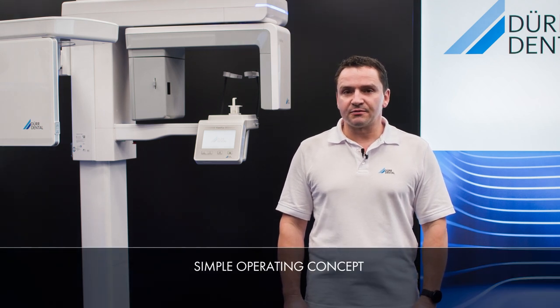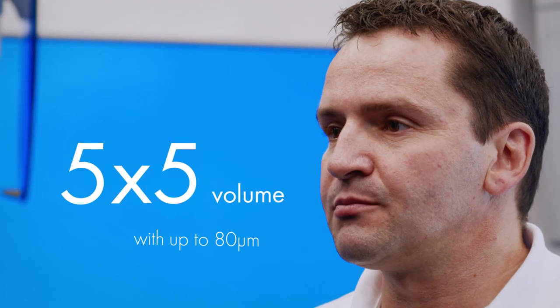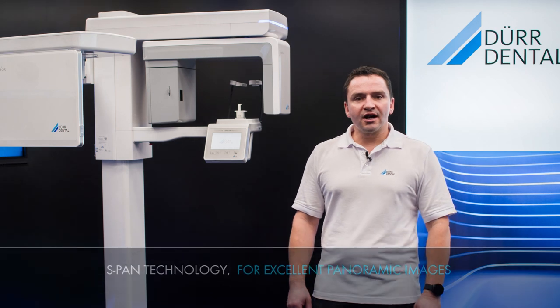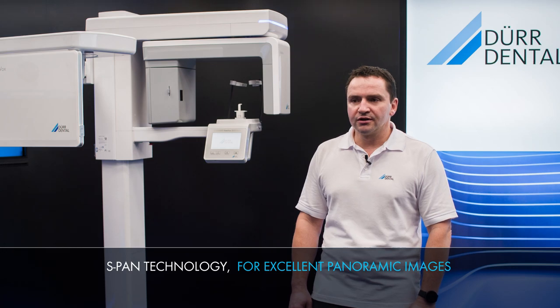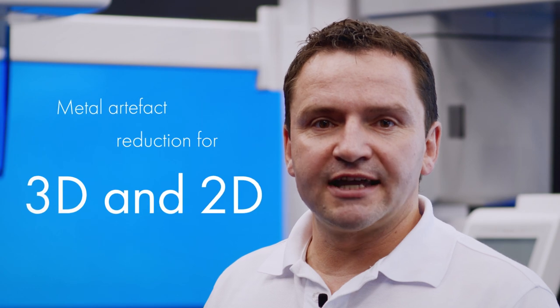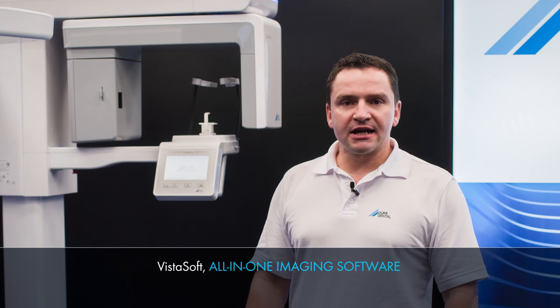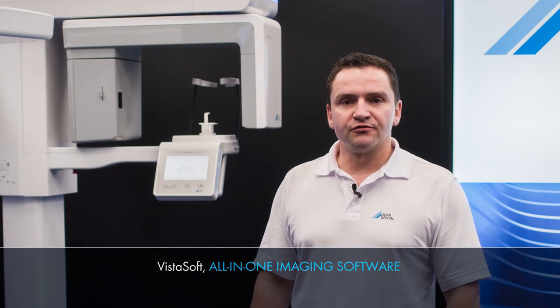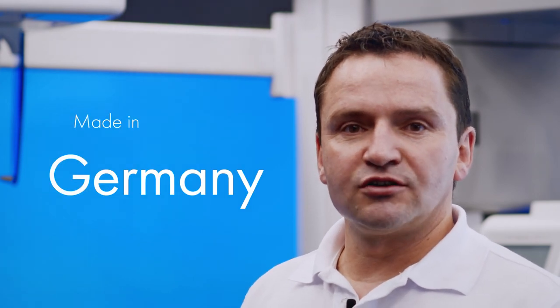The unit is particularly easy to use. One of its special features is the 3D volume in the shape of a jaw arch. The unit can also image 5x5 volumes with a resolution of up to 80 micrometers. S-band technology is used as the basis for excellent panoramic images, and VistaVox features metal artifact reduction for 2D and 3D images. The system is supplied together with VistaSoft, the all-in-one software solution from Duodental, and VistaVox is produced at our site in Gechingen in Germany.